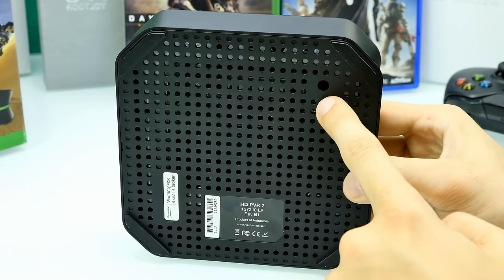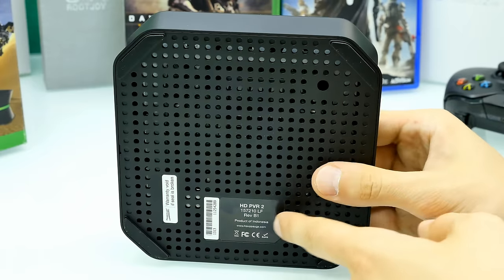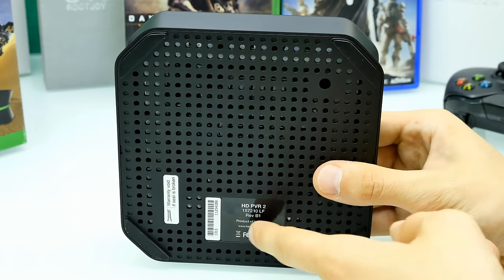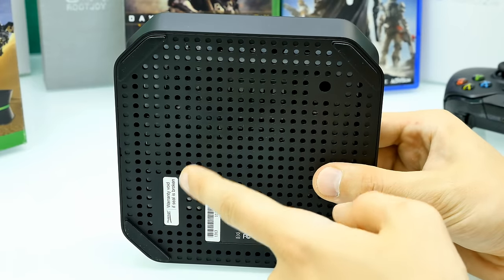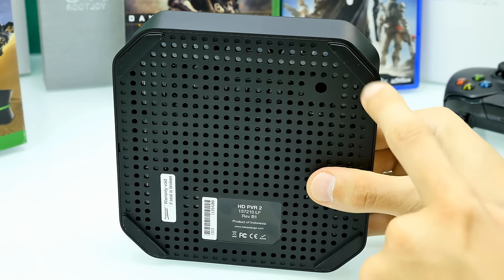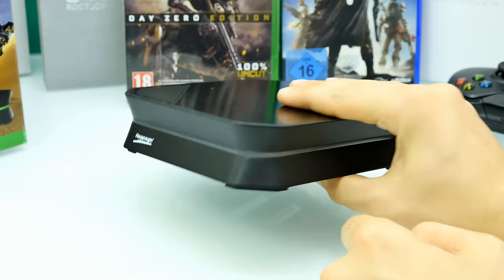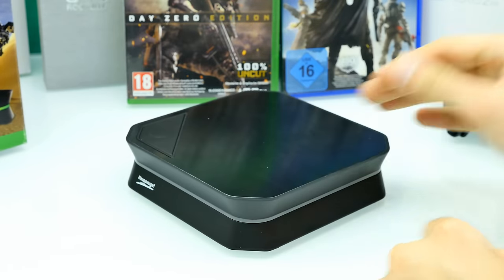There's a screw here so you could open it up, but you don't really want to do that. Here's the sticker with the model number and the warranty seal — there's probably another screw under that. In each corner there are rubber Teflon pads which give you some nice grip so the box doesn't slide around on your desk.